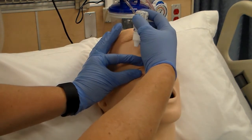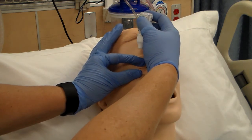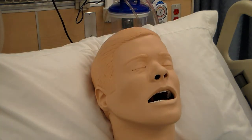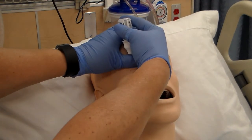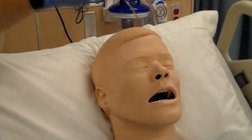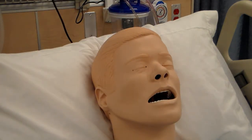You're going to approach the eye from the side and instill the correct number of drops onto the outer third of the lower conjunctival sac — out here at the outer corner. After you've instilled the correct amount of drops as ordered by the doctor, proceed to the next step.